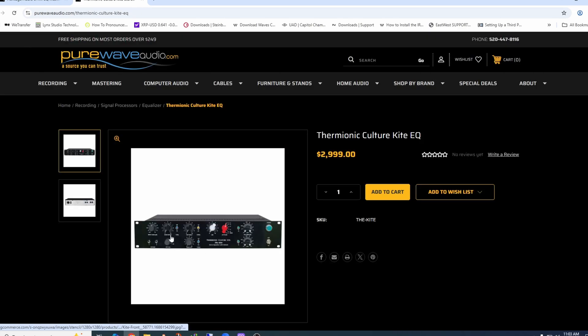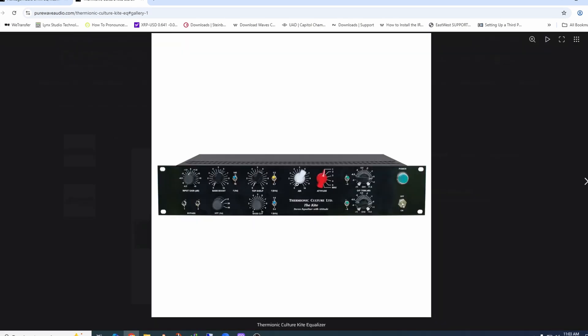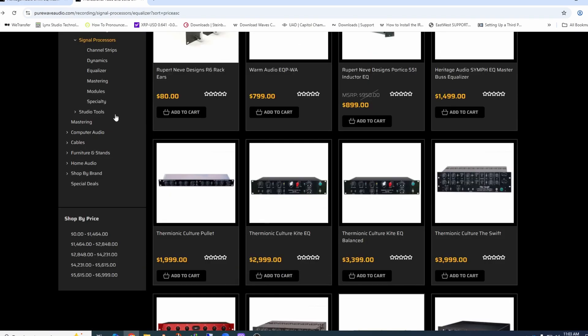Looking at regular EQs, you won't see the detents — it's fully variable and you can move that control anywhere you want. What's interesting about this one is it has a top shelf, a low boost, and a distortion generator built in. These units have been out for 10 to 15 years. Right now the big thing is distortion, harmonic generation, and saturation — Thermionic Culture are some of the pioneers in that. They call it 'attitude' on their product.